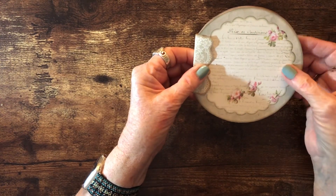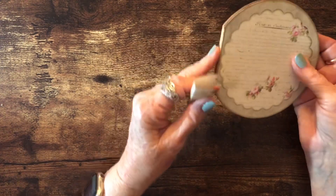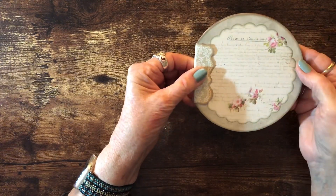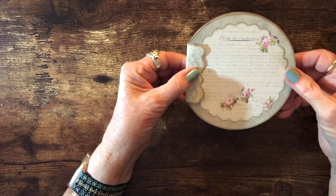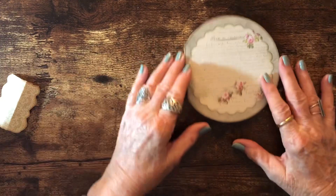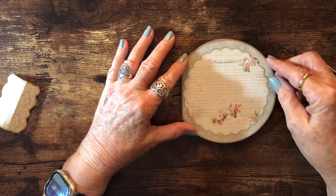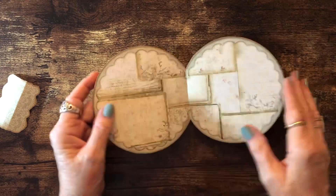So I'm going to go ahead and decorate the journal, and then decide how to do this edge here. I think I'm going to use actual fabric lace because it will be more flexible for the spine. Then I will glue the ribbon in under it so that it ties on the side. The suggested closure for this kit was two circles on the edge, but I wanted to use ribbon — it's just up to you how you want to do it. I went ahead and glued the front and back cover on, so this is now ready for me to decorate.